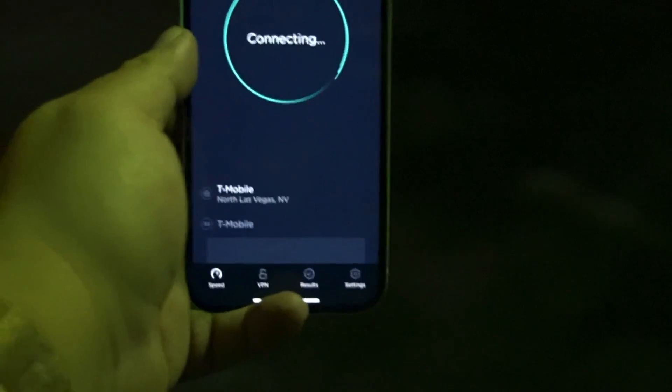Let me restart this test — I'm going to hold the phone and see what it does while I'm holding it.